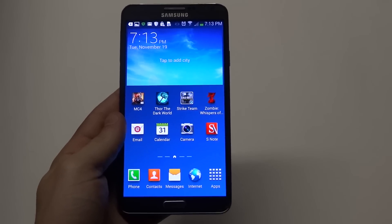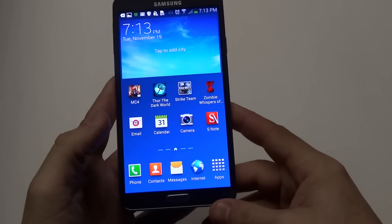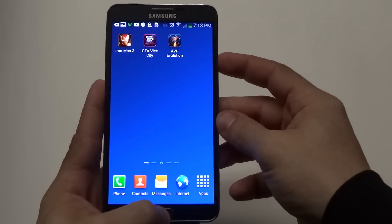Hey guys, it's EatFlipTronix and I'm going to be showing you how to take a screenshot on your Samsung Galaxy Note 3. I'm going to show you a couple of different ways. The first one, which is the easiest, is to just hold the home button and the power button at the same time.